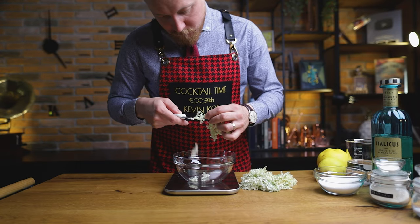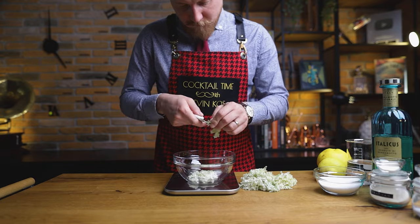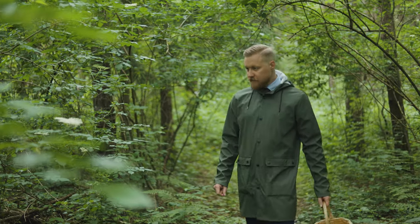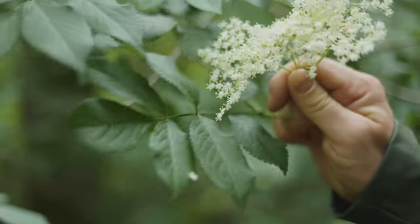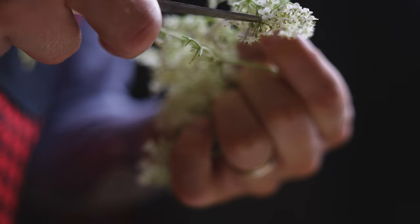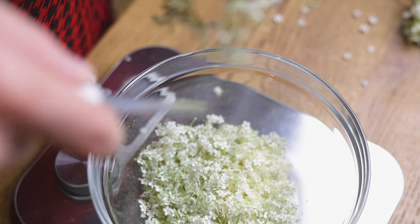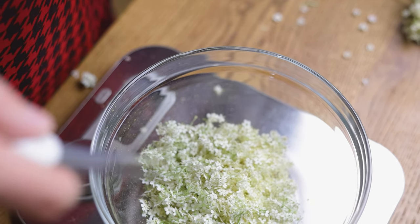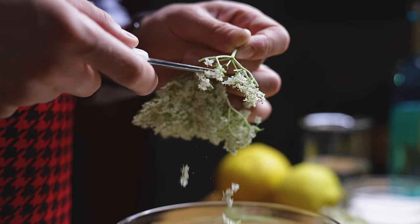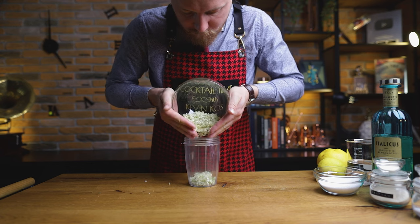Start by removing stems from elderflowers. We are looking for elderflowers that are bright white and haven't turned brown yet. We shot this episode when elderflower was still in season for the homemade Saint Germain episode. Bookmark this recipe for next year's end of spring. Elderflowers have a rich history of culinary and medicinal use, dating back centuries, due to their pleasant sweet and floral aroma and their believed health benefits. For our sorbet, I need 20 grams of the elderflowers, right into our blender.